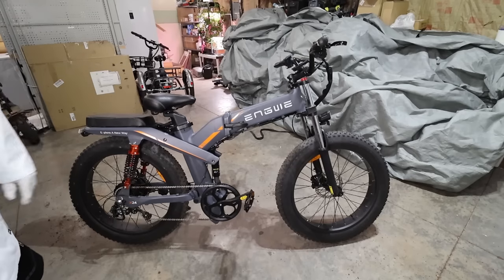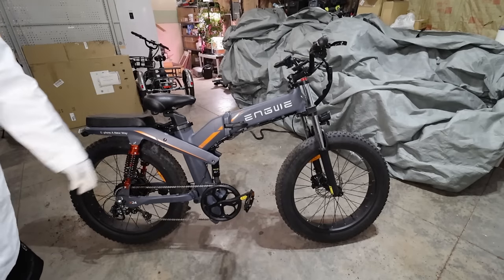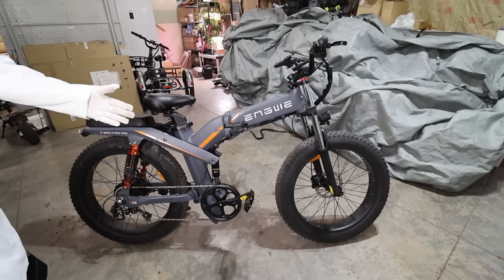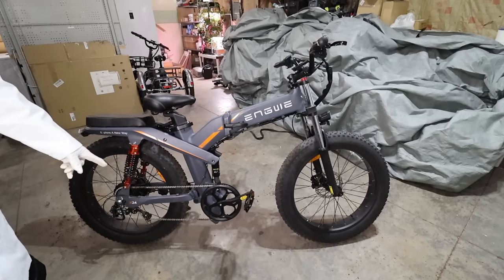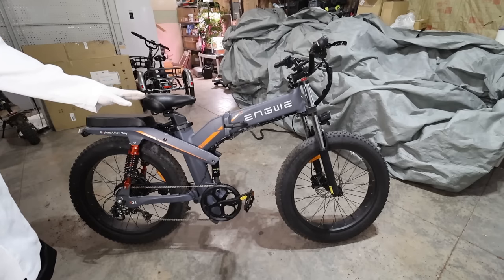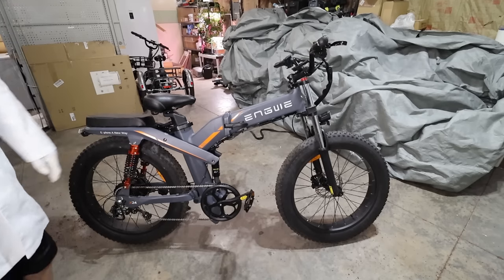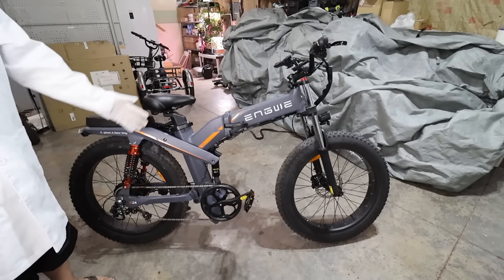You'll notice right away that the X-24 is missing the cool mag wheels found on the X-26 and X-20 — I was sad to find this out when it arrived. I didn't even realize it until I put it together and thought, wait, why do I have spokes? I'm not sure why they don't offer that. The X-24 also has a smaller frame and is about five pounds lighter, weighing around 108 pounds or 49 kilos, designed for smaller riders.